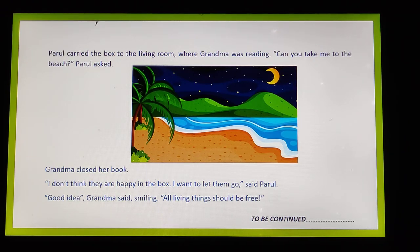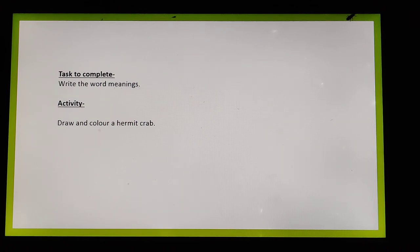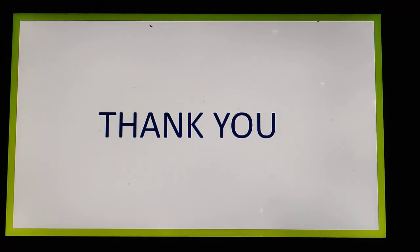Grandma said, 'All living things should be free.' Even small living things like crabs, which cannot speak, want to live free and explore the entire beach. They were struggling to come out of the box and go back to their natural home. For today's task, write the word meanings you have seen, and for the activity, draw and color a hermit crab. Thank you so much, children.